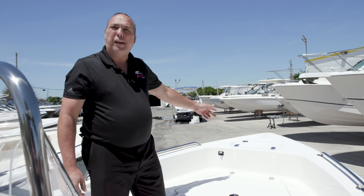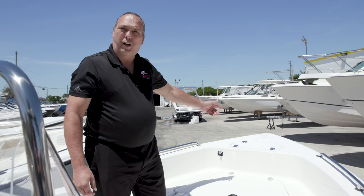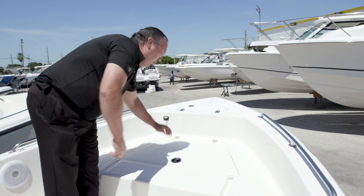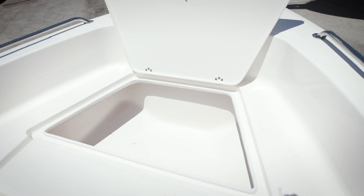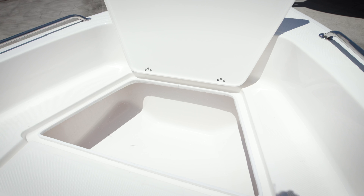On this particular boat, it has a designated anchor locker storage in the front. It opens very easily — your anchor and anchor rope are in there. Here you have a designated storage locker with plenty of room for life jackets, a throwable device, your fire extinguisher, and other things.